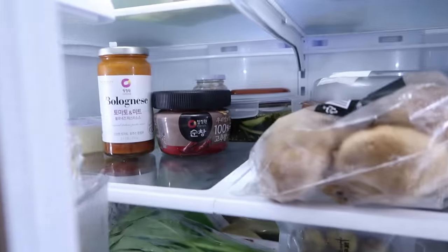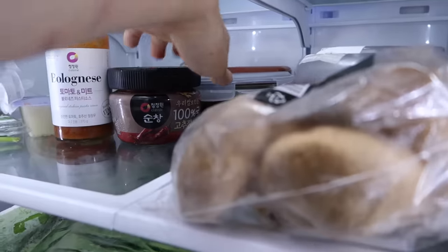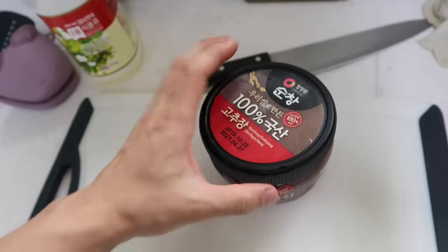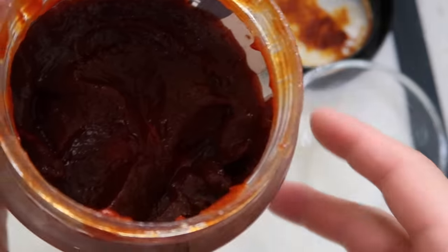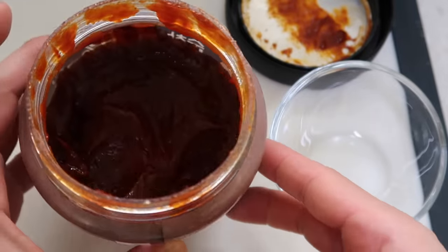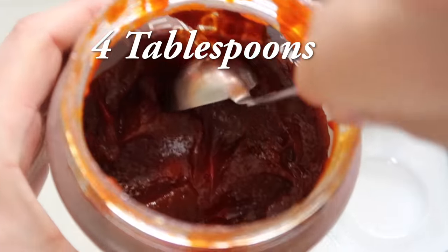Let's start by grabbing your gochujang — mine was in the back but I'm grabbing it now. This recipe was originally by Chef Baek Jong Won. It's been a while since we did one of his recipes and this one is good. For those who don't know, gochujang is fermented chili paste made from Korean red chili peppers. We're going to grab four tablespoons worth.